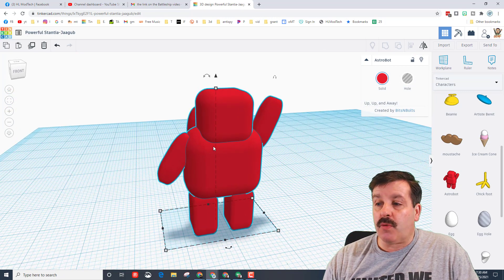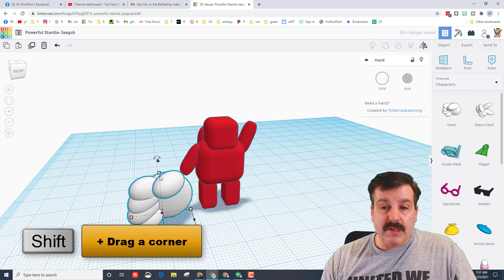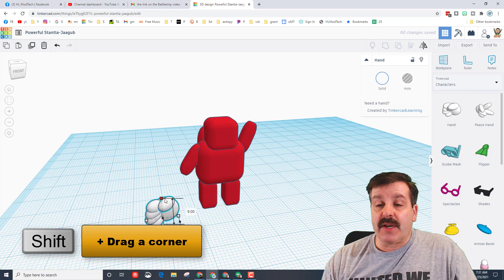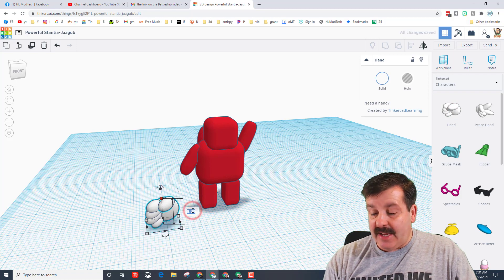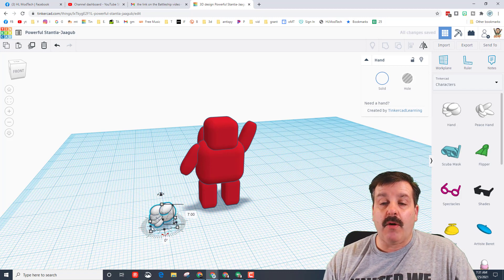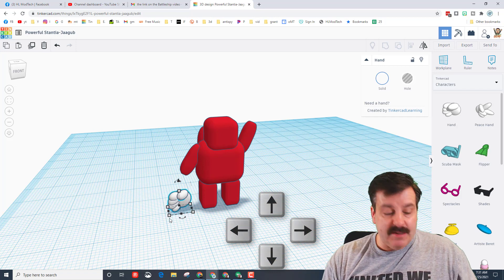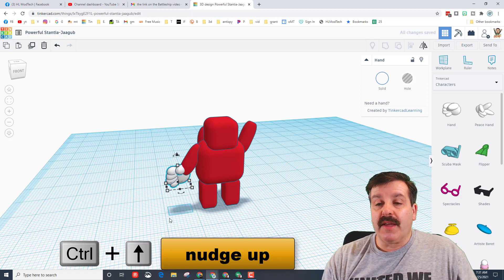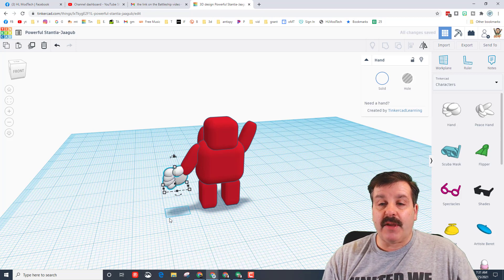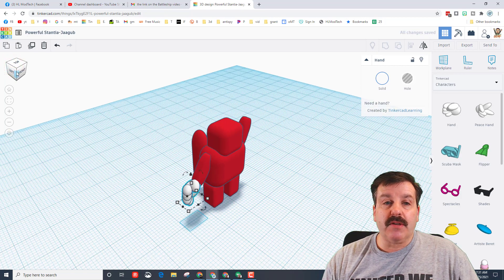Let's use that same technique to add a hand. When you bring the hand out, just set it down. Once again we're gonna hold shift and shrink it — a good number is around 9, 8, or 7. Because I held shift when I shrunk it, it all moves at the same time. I'm gonna get it close to his arm with the arrow keys. If you do control+up it lifts it up, and you can connect it by holding control and tapping the arrow key to nudge it into place.